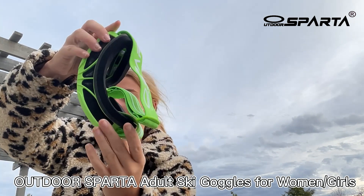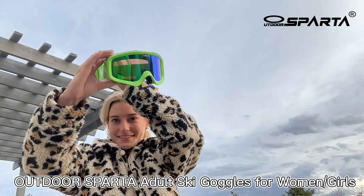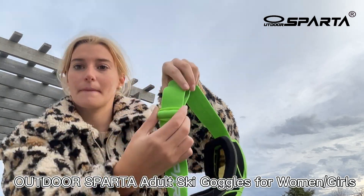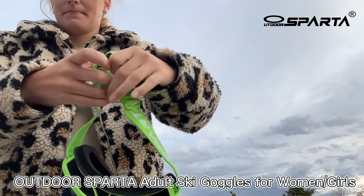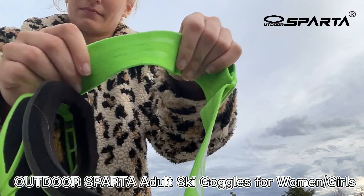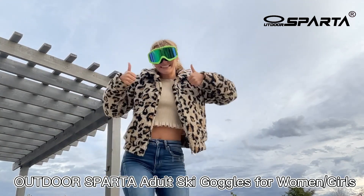They're suitable for men, women, and youth. The goggles have an adjustable stretchy band, which is really nice — you can even wear them with a helmet and adjust the fit. The snow goggles have a bendable frame that fits closely to your face to keep you away from bright sunshine and strong wind. It has grips on it so it stays on really well, and it's just an overall very comfortable goggle to wear.